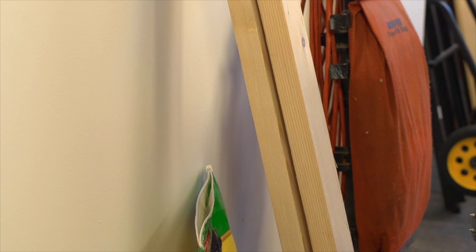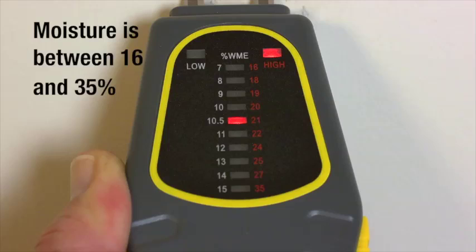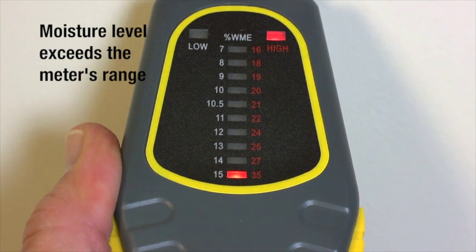We'll check for moisture in this garage wall. With the range set to high, place the test pins on the wall. If moisture is between sixteen and thirty-five percent, the corresponding LED will light. The scale on the right matches the LED with the moisture percentage. If moisture is higher, the bottom thirty-five percent LED lights, indicating the material's moisture level exceeds the meter's range.